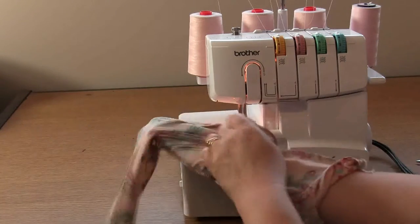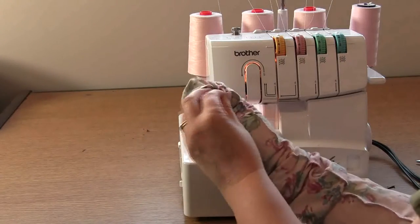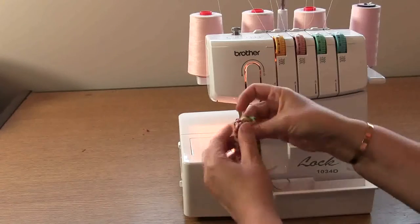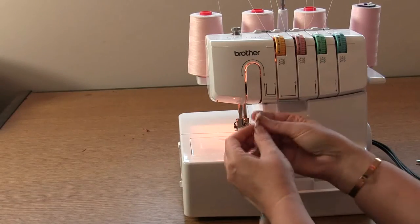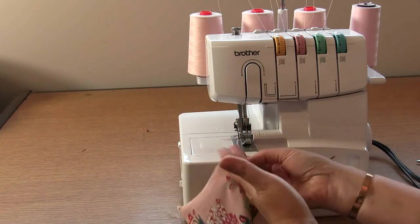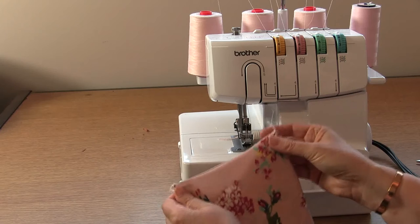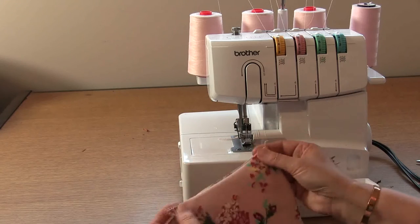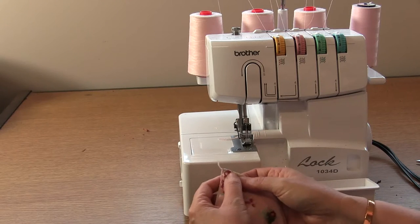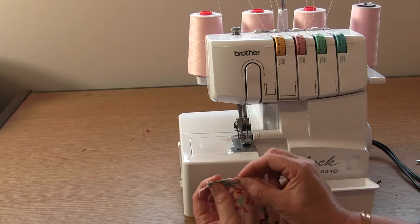Now take your ties and turn them so that the wrong sides are together and the right sides are out. Make sure you push those corners out. What I'm going to do now is sew an edge stitch around this tie piece — you don't have to, but I like to make sure it sets down nice and flat. I'm going to sew an edge stitch around about a quarter of an inch, 5mm from the edge of my overlocking. Make sure that overlocking is fully pushed out and sitting on the side.